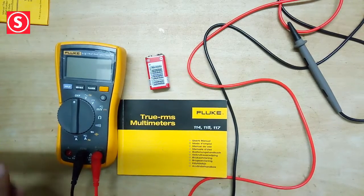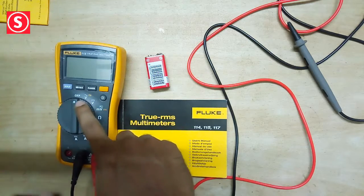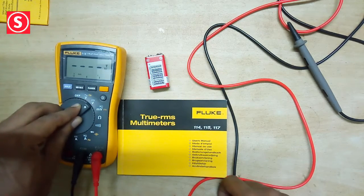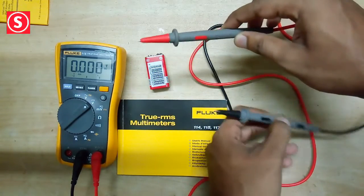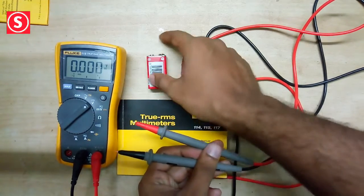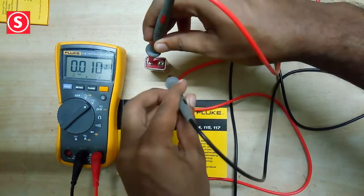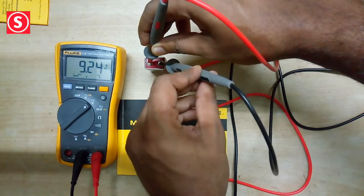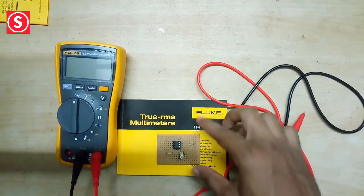Now we can check the voltage of a 9-volt battery. We need to check DC voltage, so we select DC on the knob. Place the red wire on positive and the black wire on negative — and you can see it's giving 9.24 volts. It is giving the correct value.